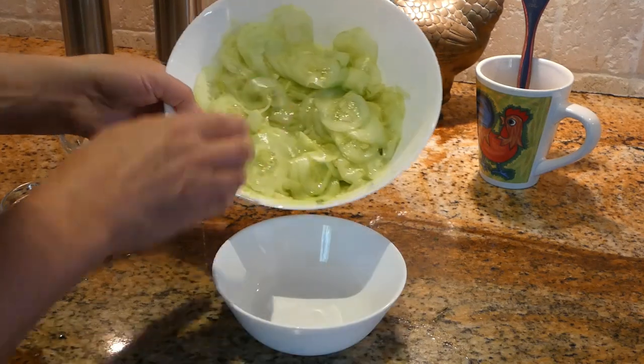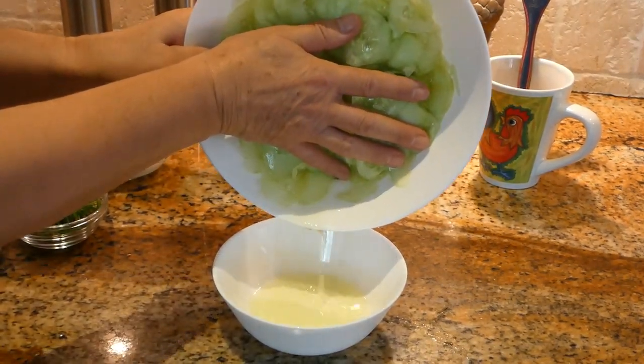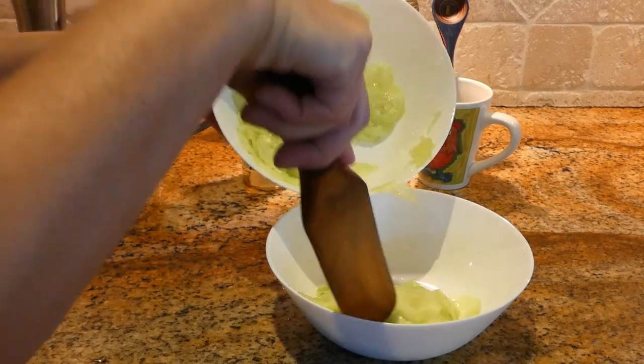Thirty minutes have passed, now we can drain the water from the cucumbers. We are splitting the salad into two different bowls — one will be with vinegar and one will be with sour cream.